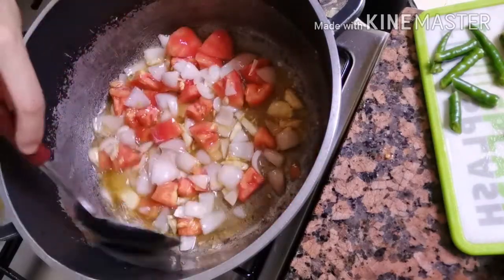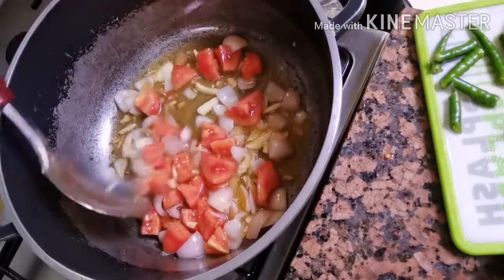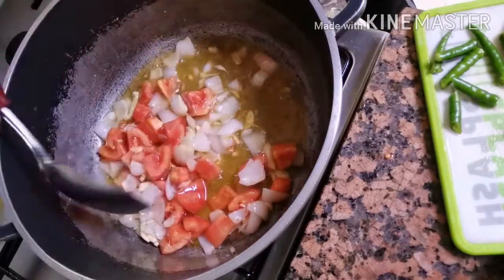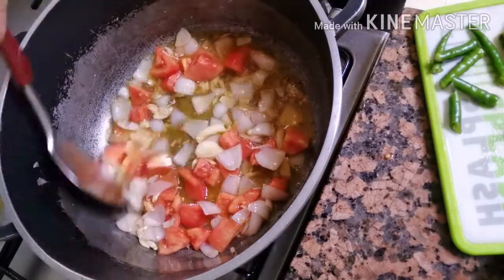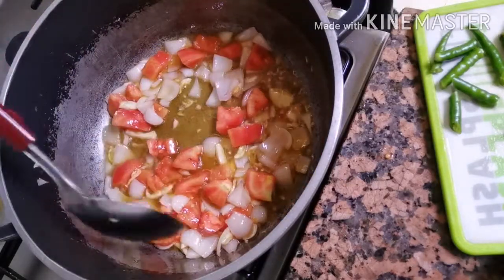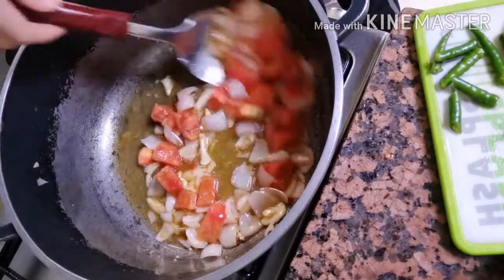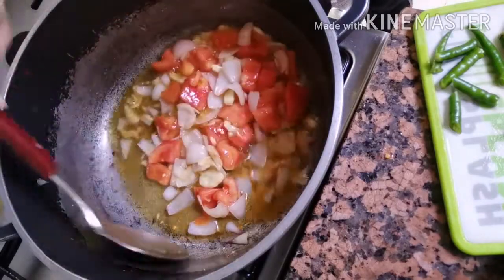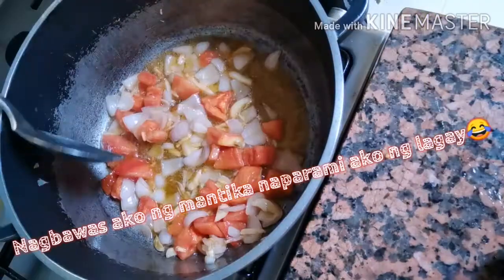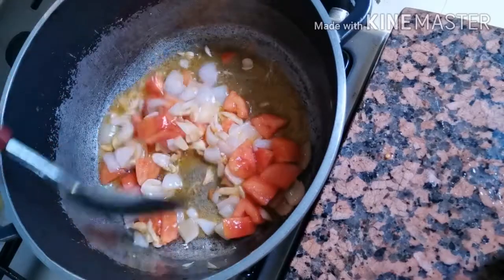Guys, gusto ko lang i-share sa inyo — pag nagluluto ako, gusto ko talaga yung texture ng sabaw. Para ang sarap sa mata, yung kulay niya. Naparami ata ako ng mantika, matanggalan. Pero tutuling ko lang muna para mabawasan yung mantika. Ayan, so parang okay na — nagbago na yung kulay ng mantika because of kamatis.